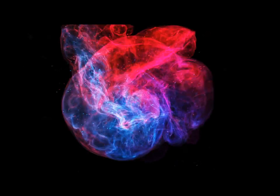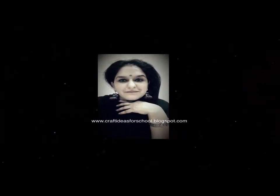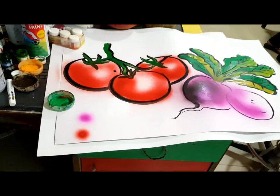Hi friends, this is Manisha Chaudhary and I welcome you back to my channel Manisha's Craft Idea. Today in this video I'll be sharing two different boards with you — one is area specific, that is a dining hall, and another is one in general.